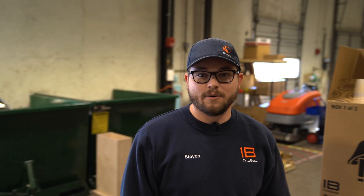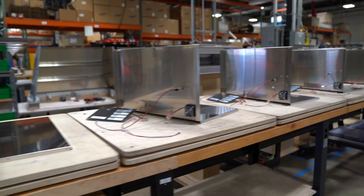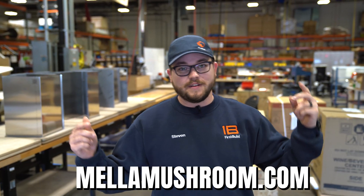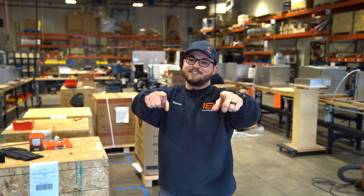Thanks again for tuning in everyone. We're super excited to give you this sneak peek of the Mela production line. For more information you can go to mellowmushroom.com — like this video, comment down below, and until next time I'm going to get back to work and get these units out to you.